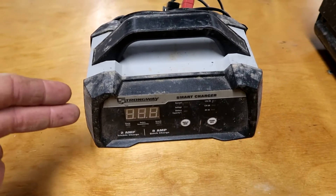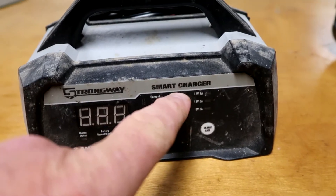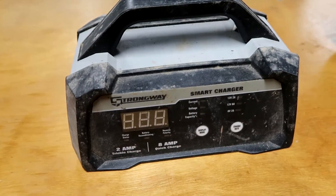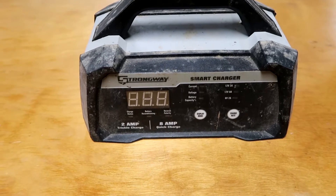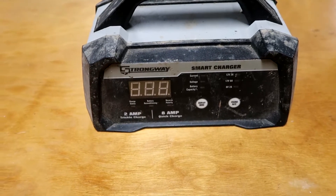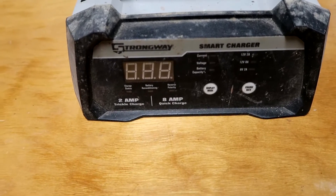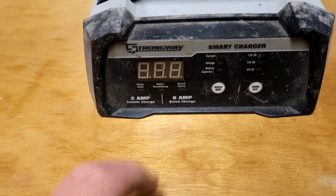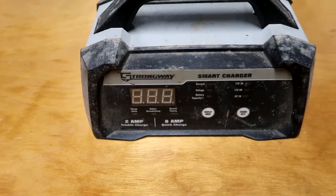This is what most battery chargers are today — it's a smart charger. What does that mean? Well, the designers think you're not smart enough to operate a battery charger, so they put in stuff for you. One is if you hook it up wrong and reverse the polarity, it'll tell you about that. And it'll recondition the battery — it'll start out charging a lot, then it slows down.